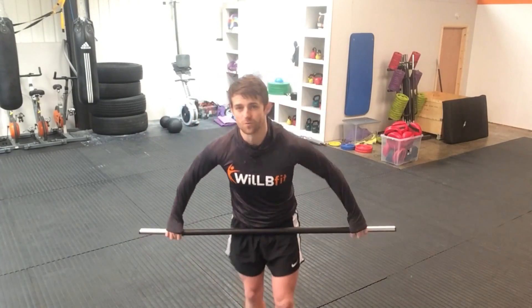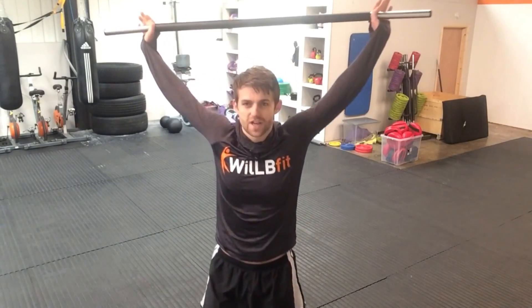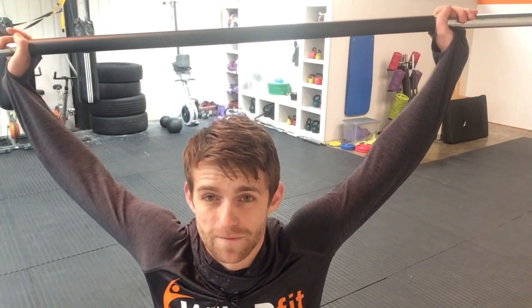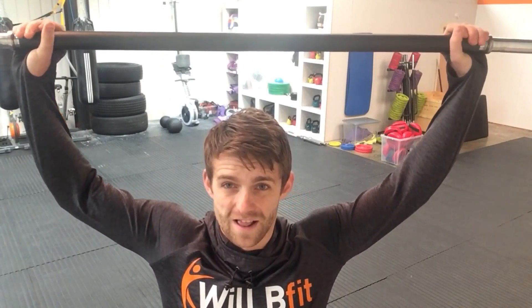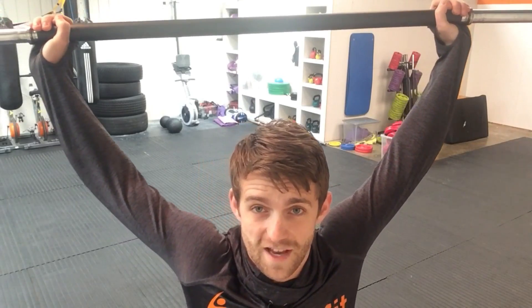Arms wide. What I'll say about the width of the arms: you want to take it so that your hands are as wide as you can manage but as narrow as possible. The more narrow your hands are, the better you'll be at this exercise and the more your strength will come on.